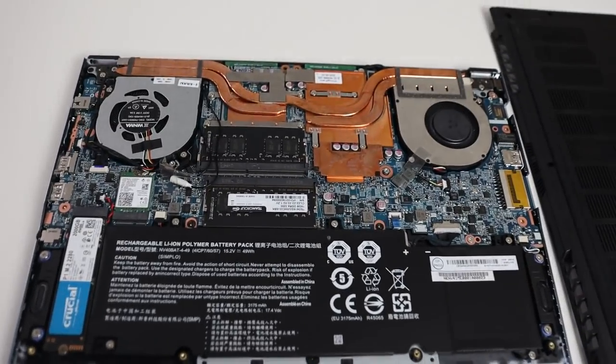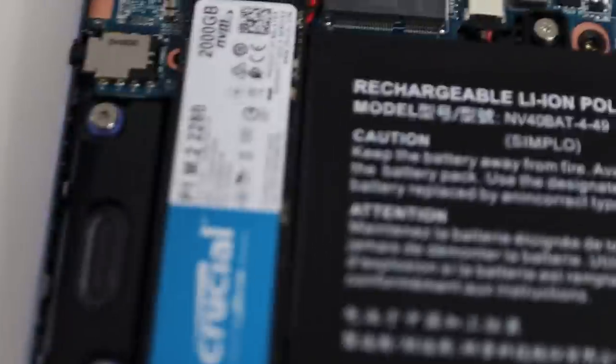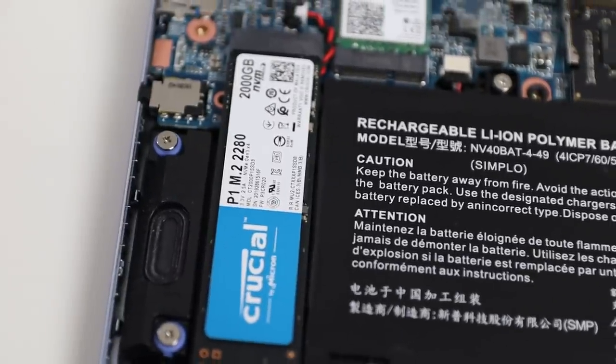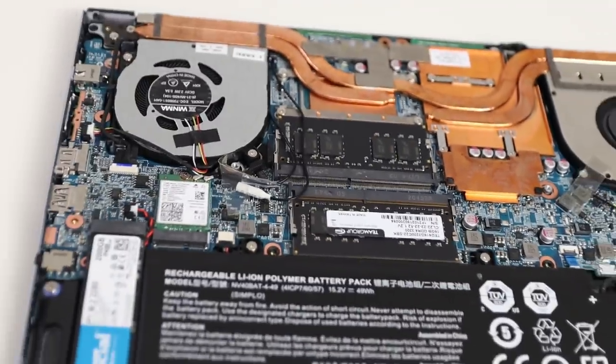If that's not enough, it also has an Nvidia 1650 Ti. When you're building your configuration on the website, you have different options for RAM and storage. The unit sent to me has 32 GB of RAM — and it can go up to 64 GB — with 2 TB of NVMe storage. Having support for 64 GB of RAM is impressive.